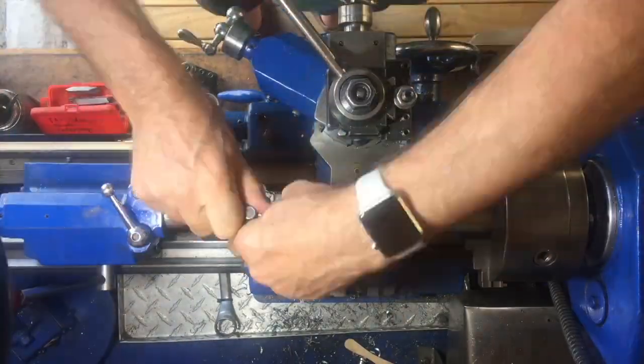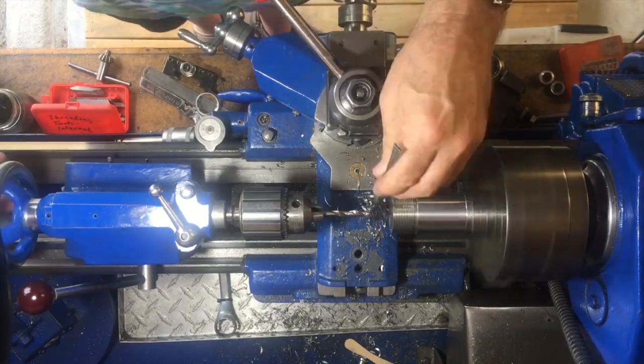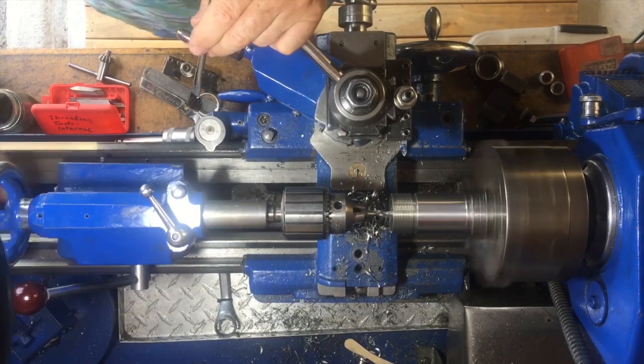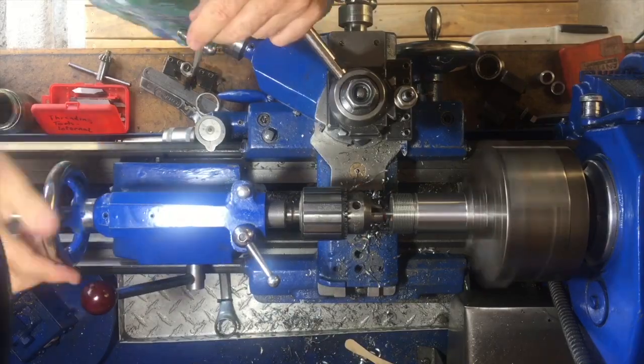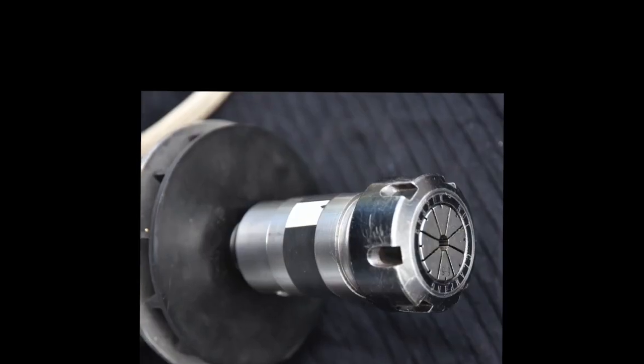Next we drill a series of holes through the center, starting with a 6 millimeter drill and expanding out to 14 millimeters for the main center hole, then we do the tapered hole for the collet to fit into. Unfortunately my phone camera ran out of memory, so I didn't get footage of the actual boring of the main hole or the taper. To do the taper I turned the compound slide around to eight degrees and bored it at an angle, and it came out fitting the collet very well.